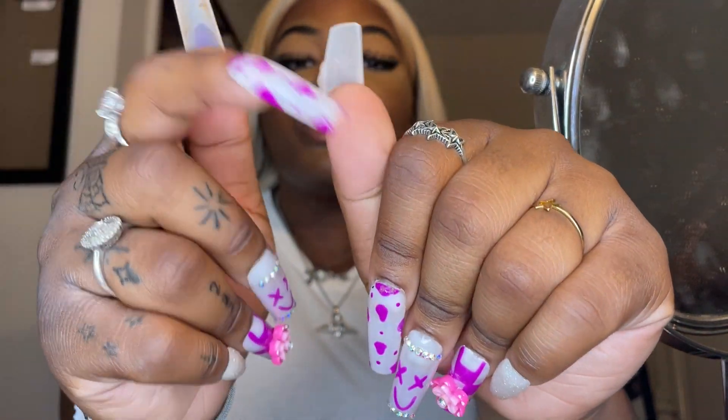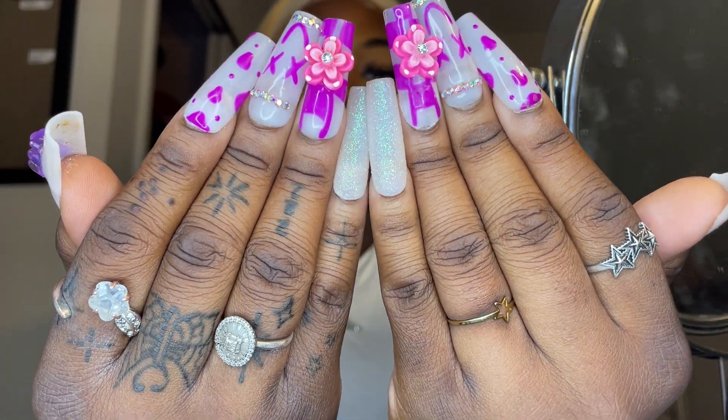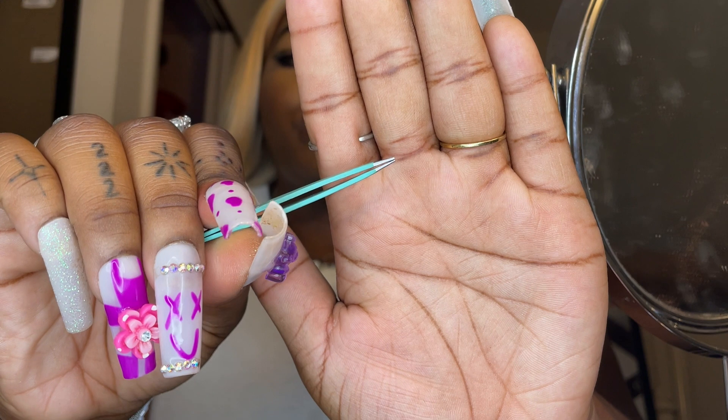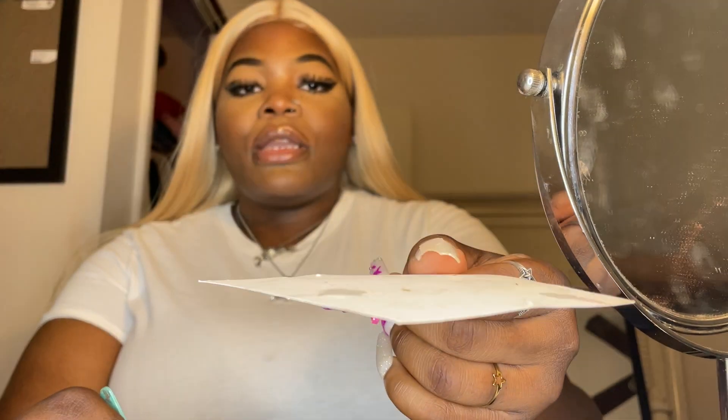I actually broke one of my nails the other day and I still have the gummy bear so I'm gonna glue it on and try to get this fixed at a nail salon because they're just so cute. The last tool I'm going to be using is these tweezers, just so I can pick up the nail gems and place them on my tooth. I have my gems on my vanity — I'm just going to pick one up. You're also going to need some type of surface to put the nail glue on so you can dip the gem into it.